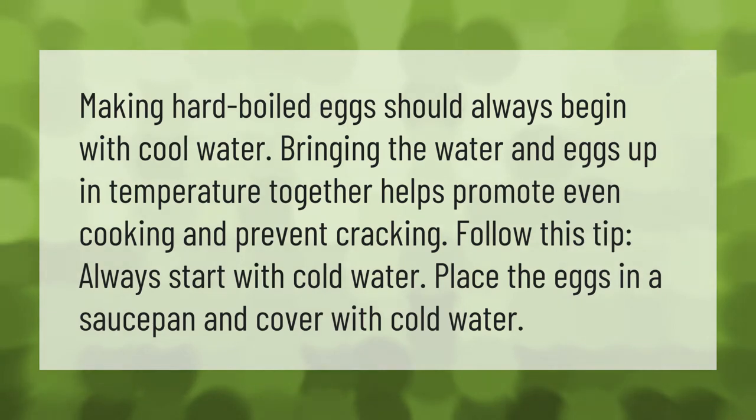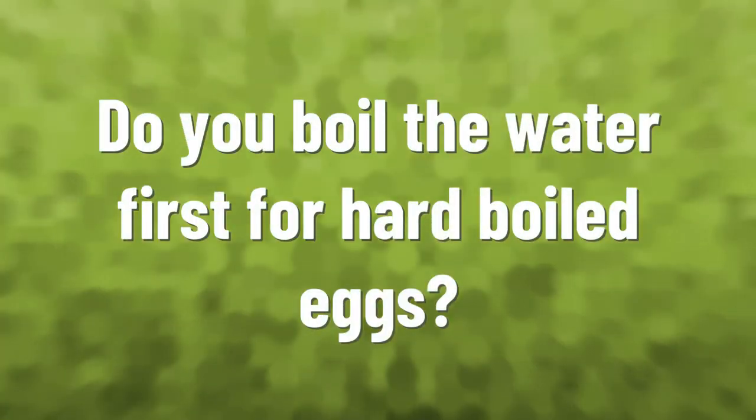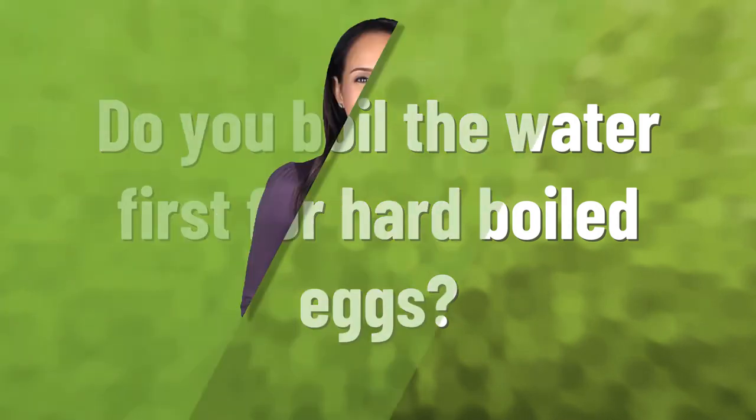Making hard boiled eggs should always begin with cool water. Bringing the water and eggs up in temperature together helps promote even cooking and prevent cracking. Always start with cold water — place the eggs in a saucepan and cover with cold water.